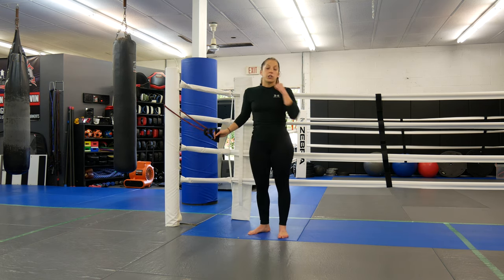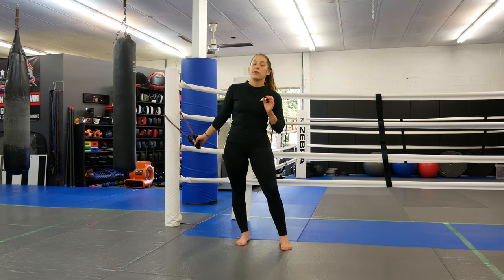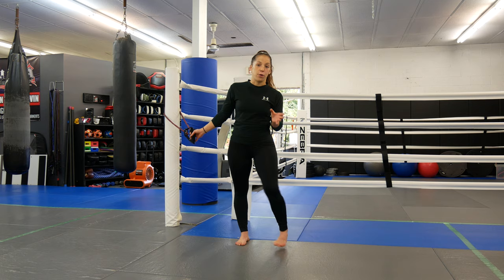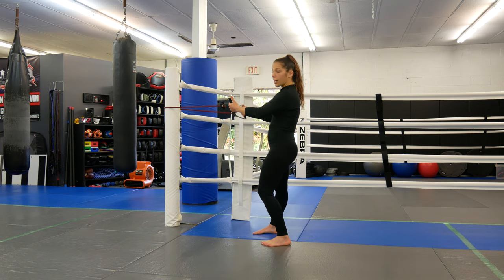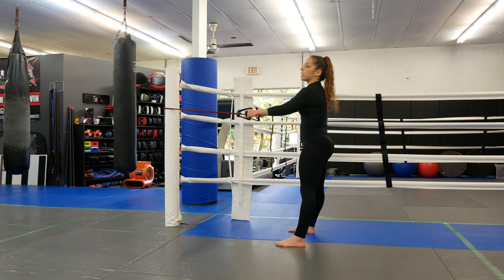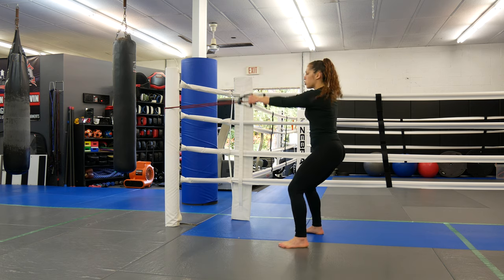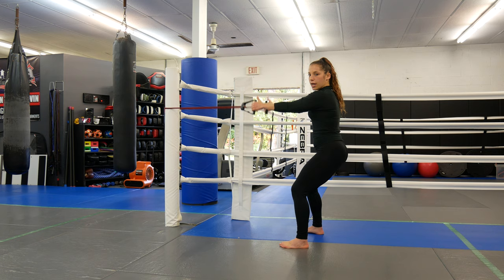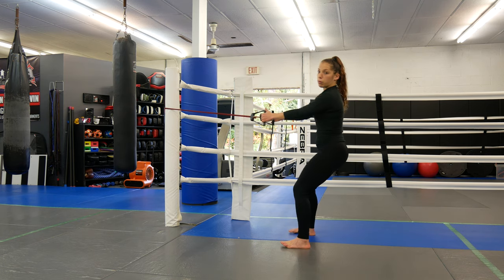We're just going to be targeting two areas — back and chest — and I'm going to show you some variations that are going to help you guys out. First we're going to do two arms. I just need a little anchor. I'm going to get into a squared squat stance so I'm nice and strong. I don't want to be standing upright and have the resistance pull me. I'll walk out to where there's a little bit of resistance.